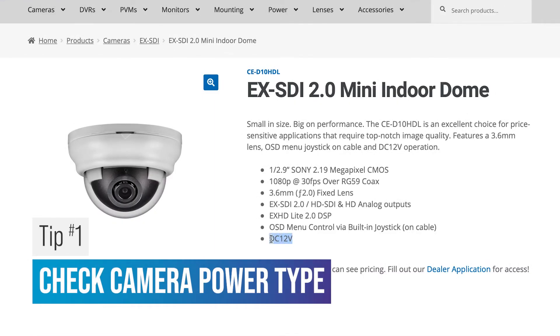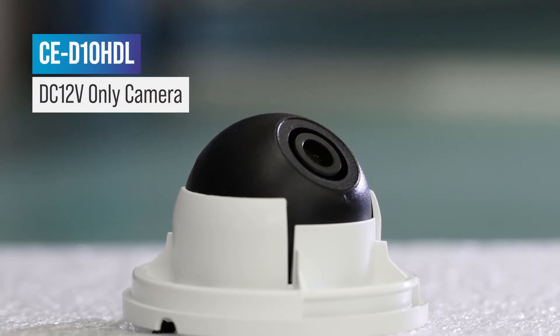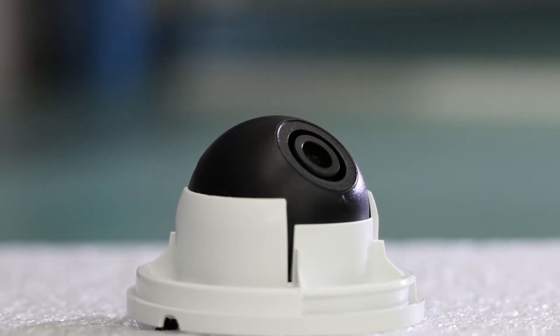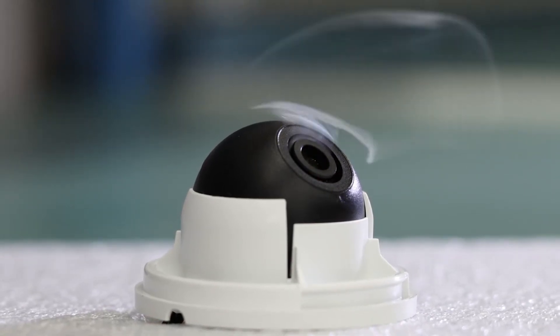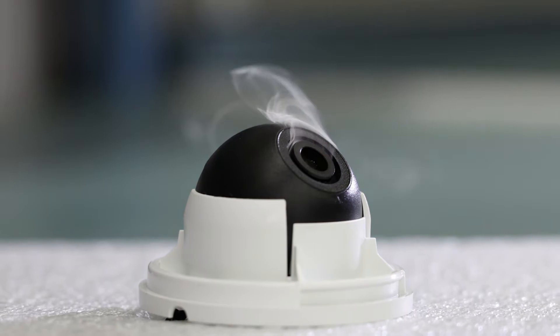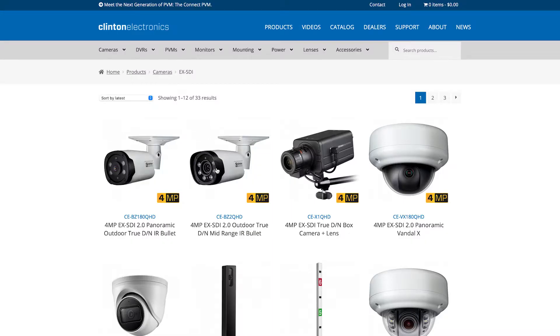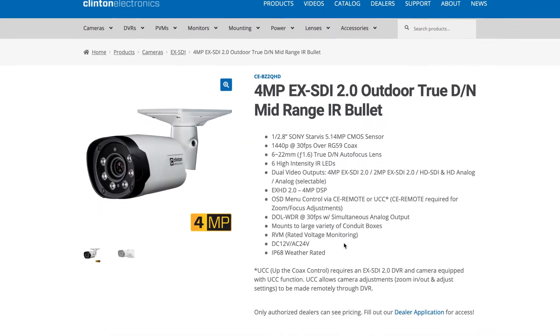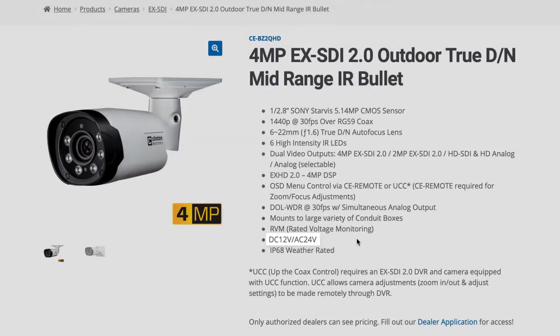Tip number one: check the camera's voltage type before installing the camera. A common mistake is connecting a 12 volt DC only camera to a 24 volt AC power supply. Having the incorrect voltage at the camera can result in irreversible damage and void the warranty. To eliminate the uncertainty of voltage, consider a camera that supports dual voltage operation. Clinton Electronics has a wide range of dual voltage cameras that work on both 12 volt and 24 volt systems without the risk of frying the camera.